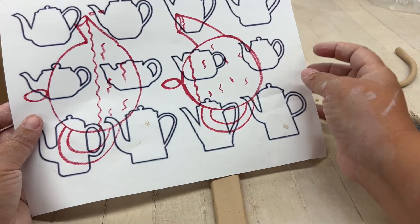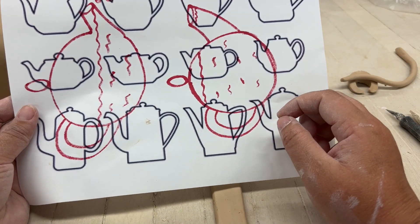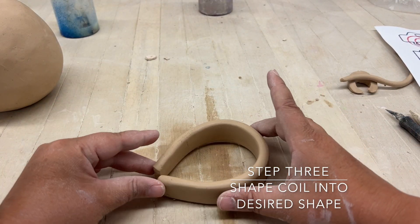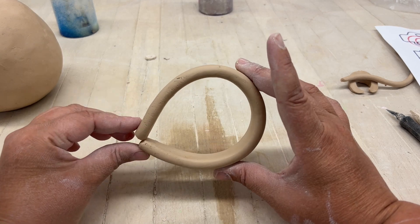Once you have this coil, I was just looking at some pictures of different shapes of handles — go ahead and shape it to your desired shape.